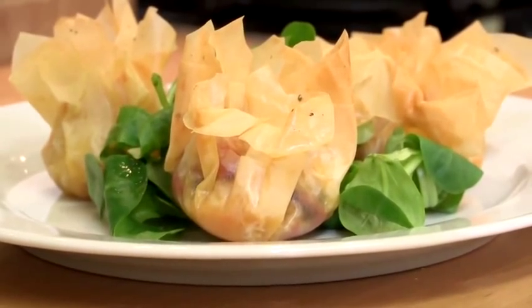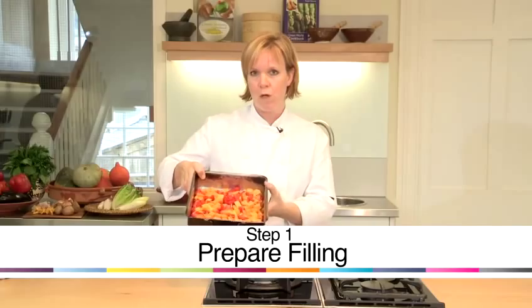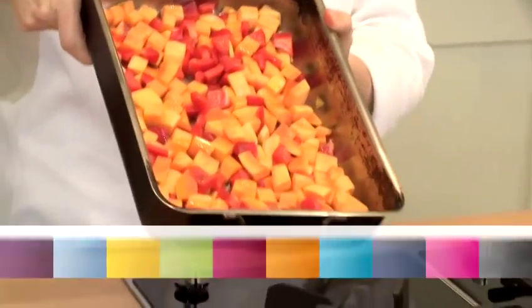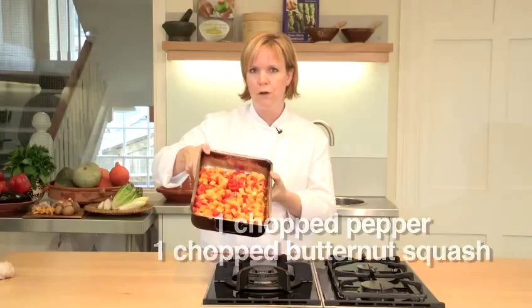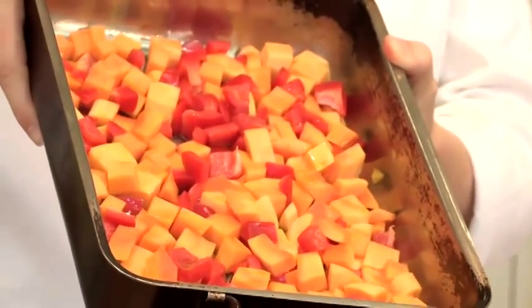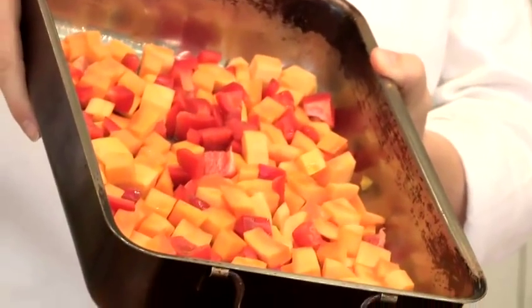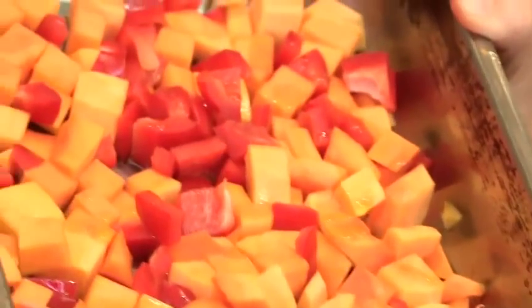I'm going to make some filo pastry scrunchies which are very popular in our restaurant de Mouths. We're going to roast some butternut squash and some red pepper which has just been cubed roughly, with a little drizzle of olive oil. Not too much olive oil — it'll become greasy. That's going to go into a hot oven at about 200 degrees for about 30 minutes.